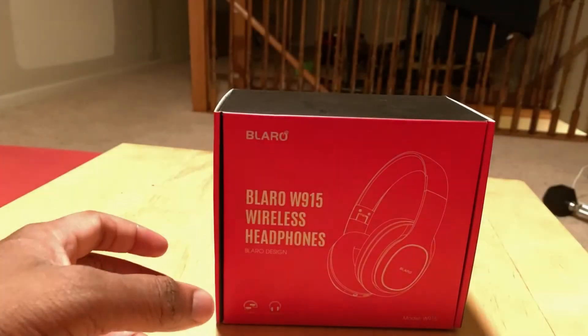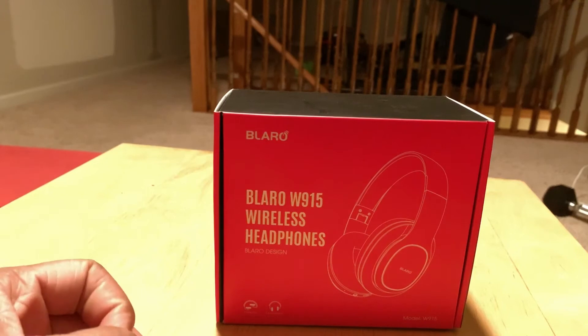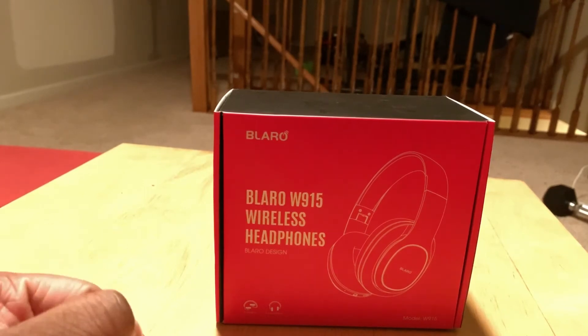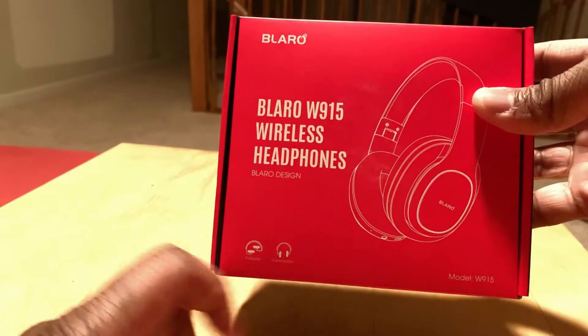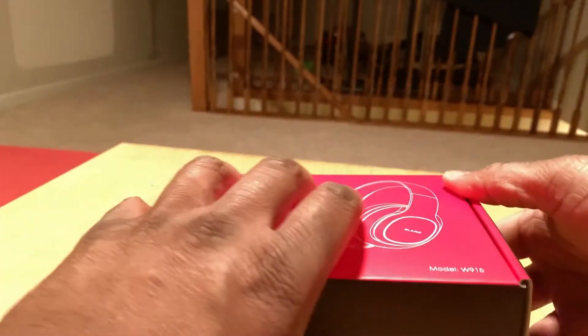What's up everybody, it's your boy Jay here with an unboxing of the Blero W915 wireless headphones by Blero Designs. These are foldable and expandable, model W915.